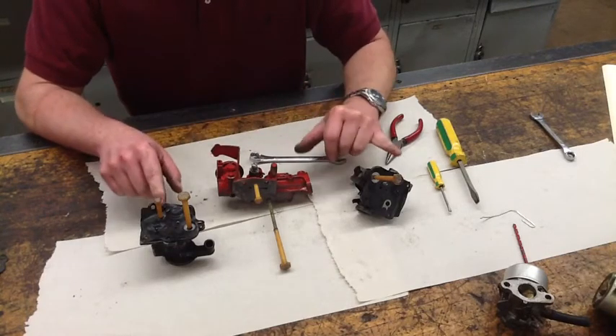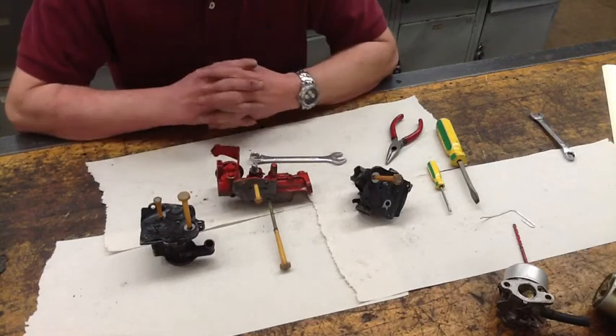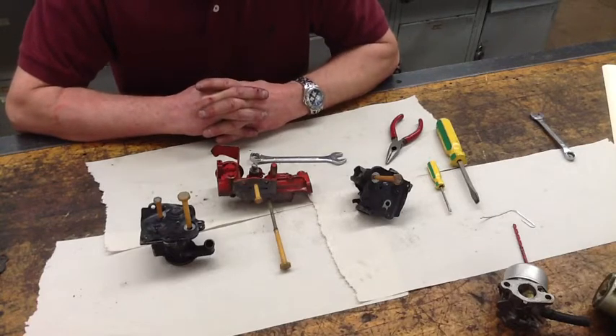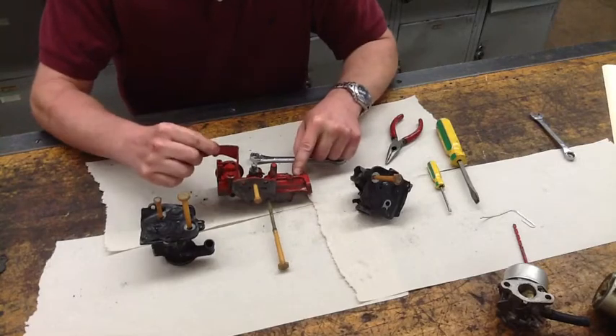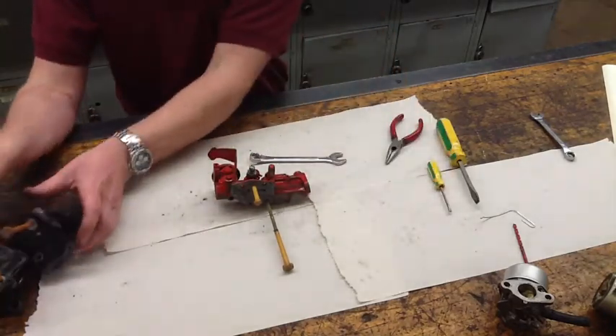With every one of these, they have a diaphragm assist. The diaphragm can assist in pumping the fuel from the tank, as well as operate the choke. These two here will operate the choke, while this one has a manual choke. I'm going to start out with this style, so we'll push those two aside.